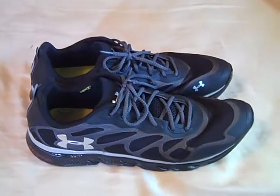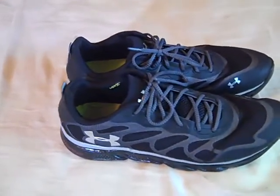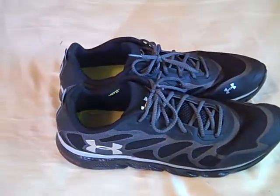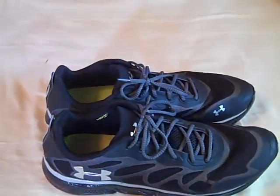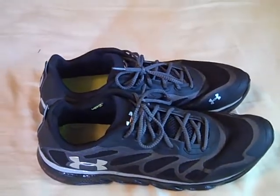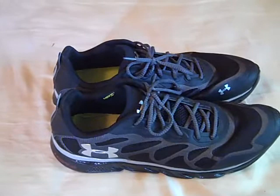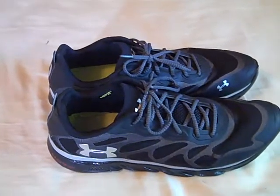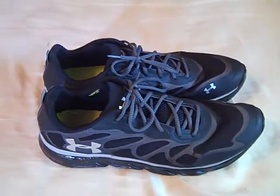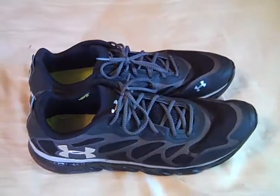These shoes retail for $89. Under Armour sent them to me for free, so I figured it was a great chance to do this review on these updated Spine running shoes. The original Spines came out around the end of summer last year — I got those and reviewed them. I didn't really think much of them after I'd used them for about six months; they had almost torn to pieces and I haven't worn them since. So I was just curious to see what's different about the new Spines, which they've named the Spine Venoms.